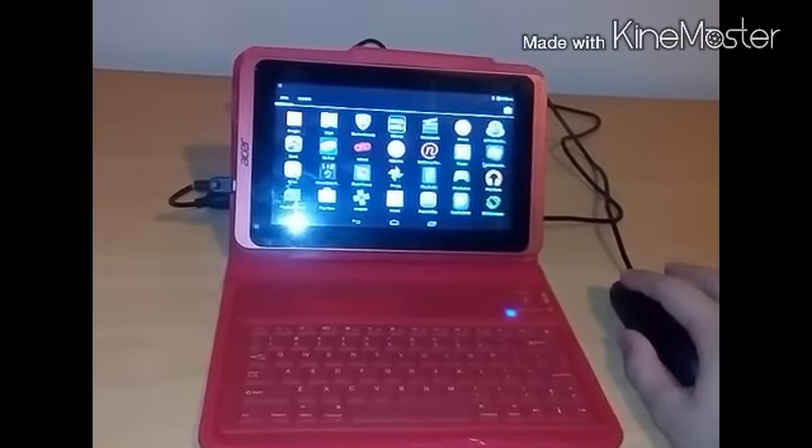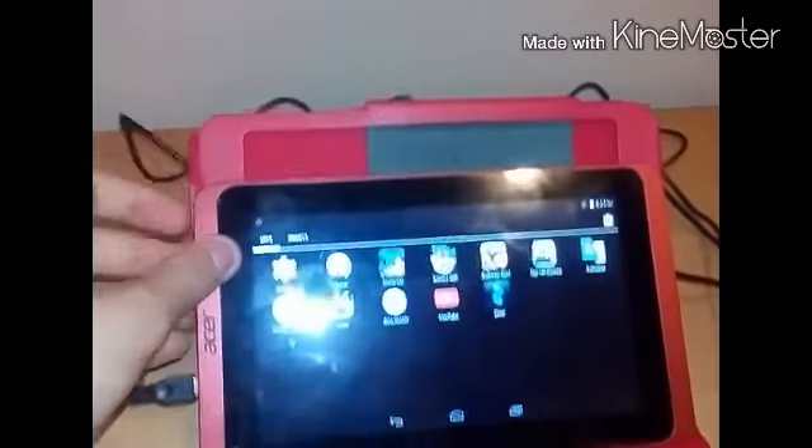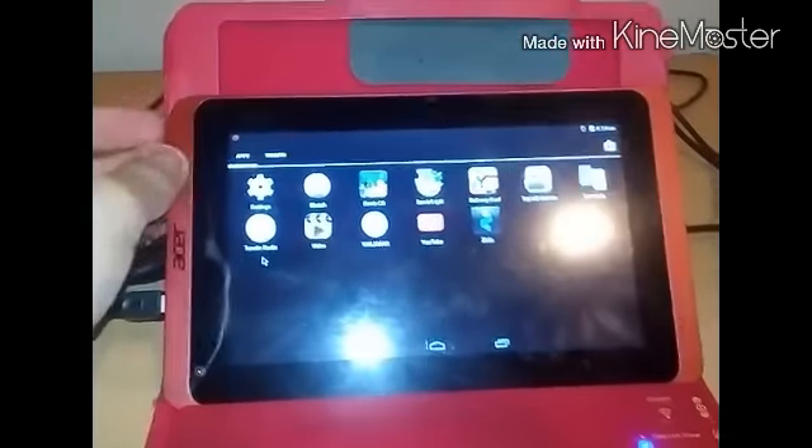Another thing is the keyboard. I bought a Bluetooth keyboard and it doesn't work at this time of the video because I had some technical difficulties. But anyway, that's the OTG cable by the way. The keyboard allows you to type in words and stuff using Bluetooth.